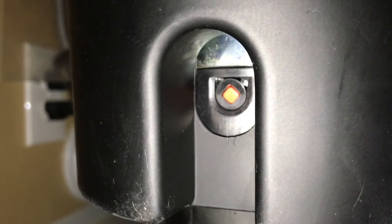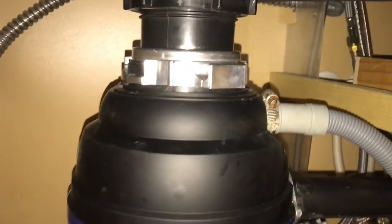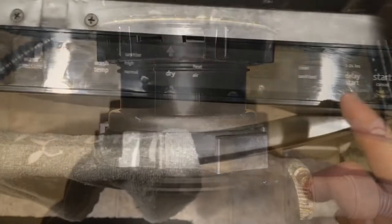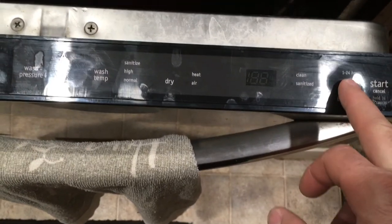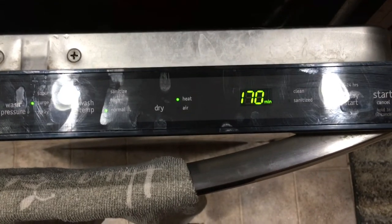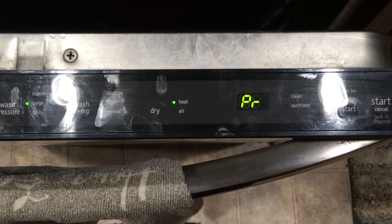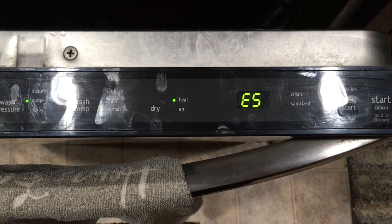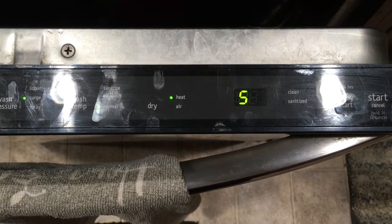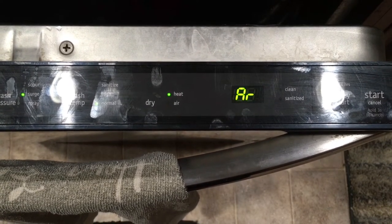Some garbage disposals also have a safety reset if it gets locked up and overheated. Once you clear it and get it moving again, hit that reset button and try it again. If it still does not turn on, make sure you have power at the outlet. Your dishwasher is probably plugged into the same outlet as your garbage disposal. If not, you can unplug the disposal and plug in something you know works. Turn on the switch and make sure that appliance works. If it still doesn't get power, go check your circuit breakers.